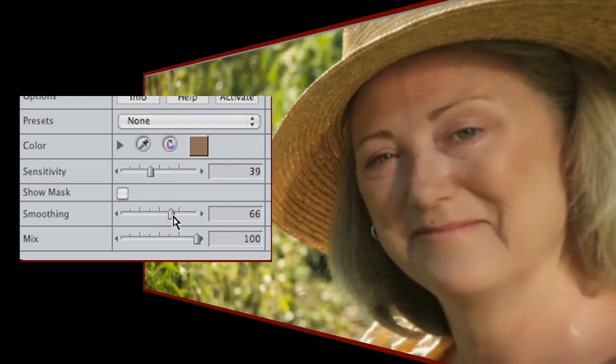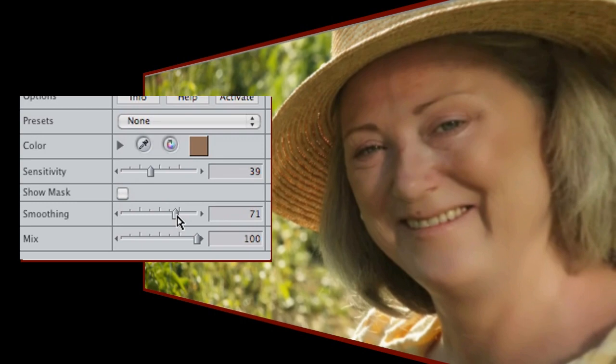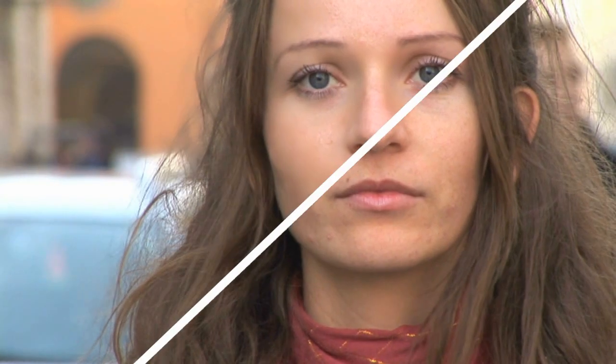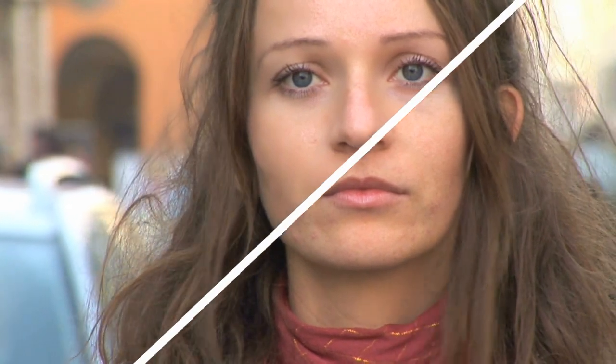For most situations, my advice would be to start with those settings, choose your colour, and then tweak until you're happy. So there it is, Skin Touch-Up from the Video Essentials 4 collection. It's quick, it's easy, and it does what it says on the tin.